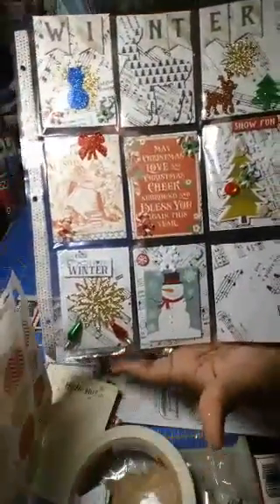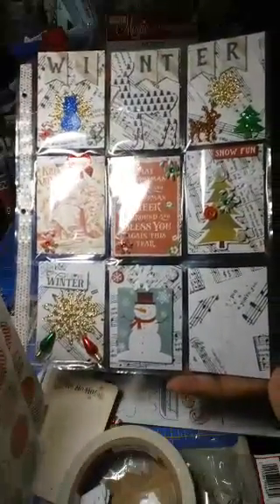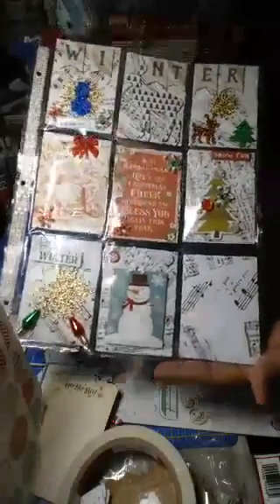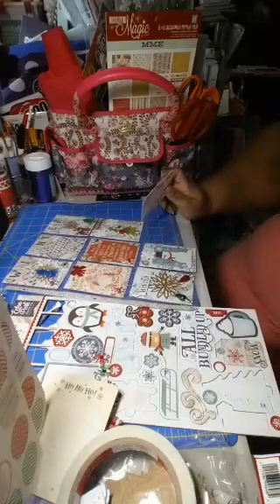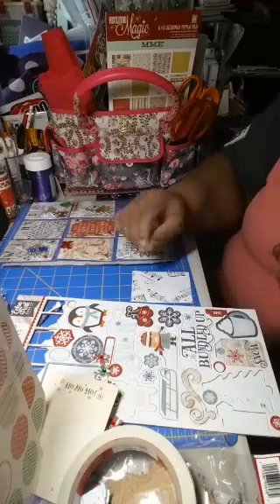We're getting down to the last one — look how pretty it's coming out! Thanks for the hearts. You use Happy Planner too — sweet! Look how pretty it's coming out — we've got to do the last card now. Let me move my foot because it's trying to go to sleep on me.